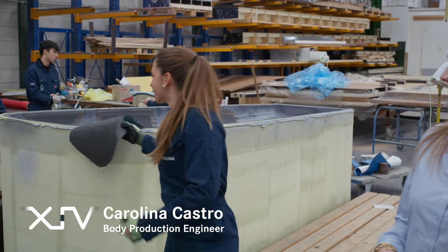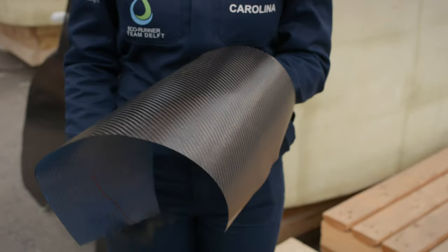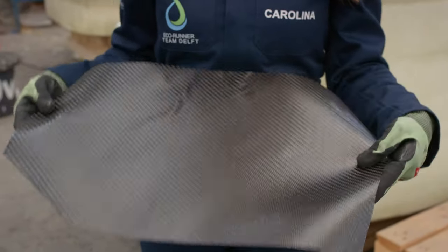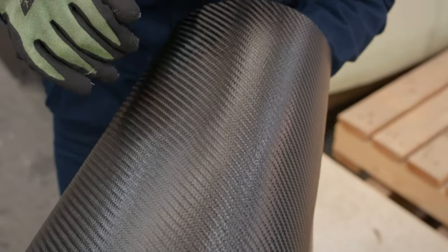Yes of course. So this is the most important material we use, which is carbon fiber. We use it because it's very strong and lightweight, and we can see the fibers are all interwoven with each other so it creates a very flexible sheet. Okay so this material looks very flexible, but how do we get it strong for the car?